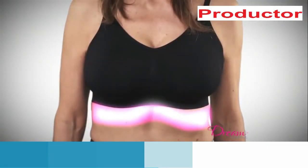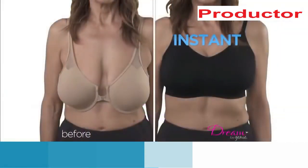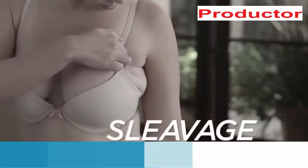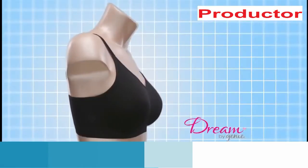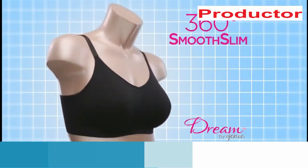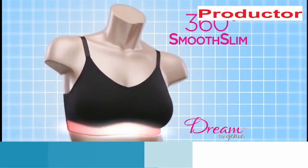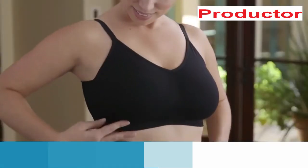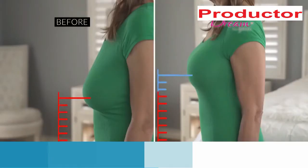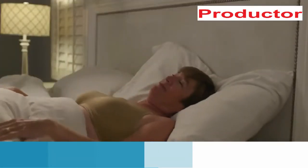But now look at the same woman wearing the Dream by Genie bra and notice the instant results she achieved without surgery. This is sleevage, and it means you're not getting the support you need. The secret to Dream by Genie is 360 degrees of smooth, slim support across the entire band, side, and back — so you get no spillage or sleevage, just the perfect amount of support and lift, and back fat virtually disappears.